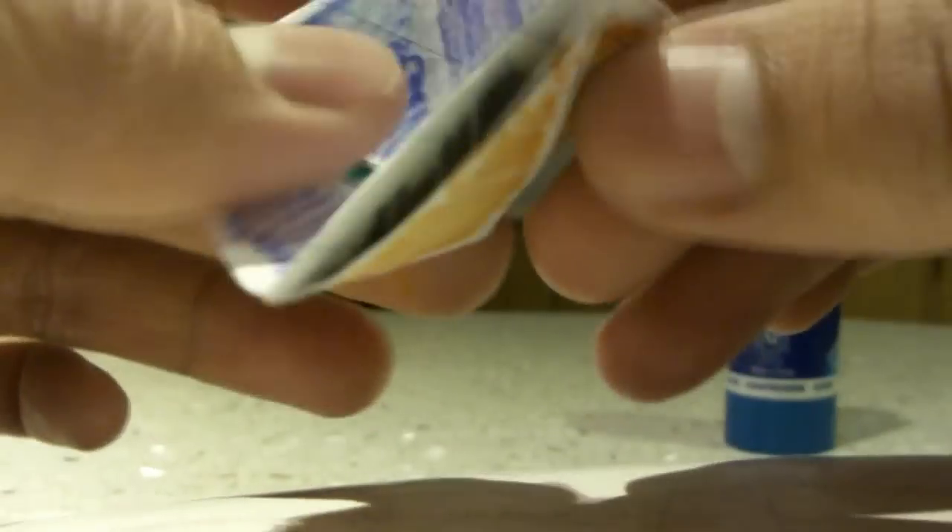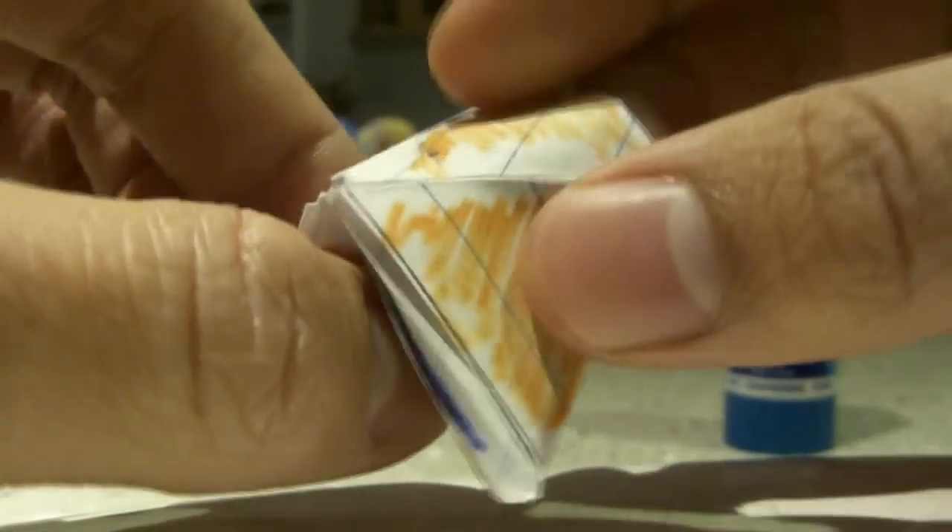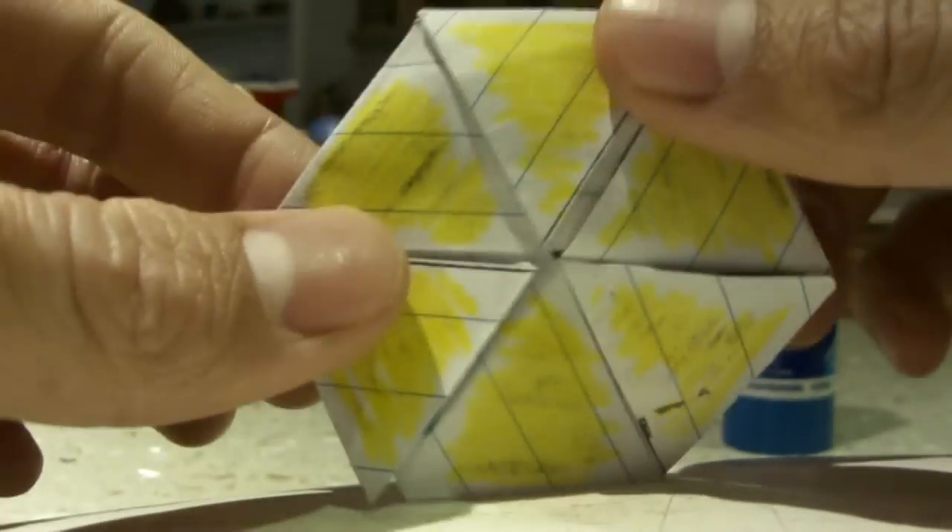From orange, it can turn into blue. Or, if you take this corner and open it, it will reveal yellow.